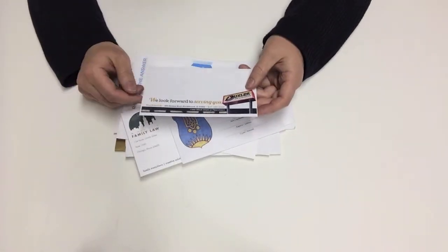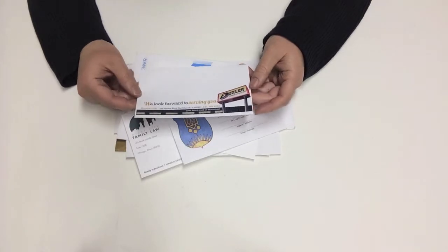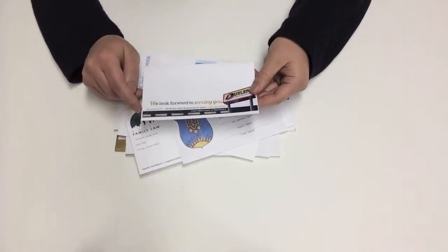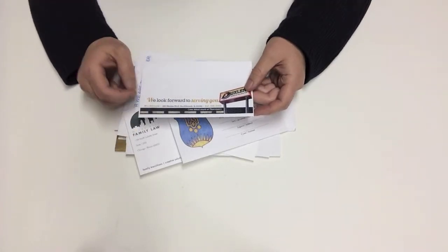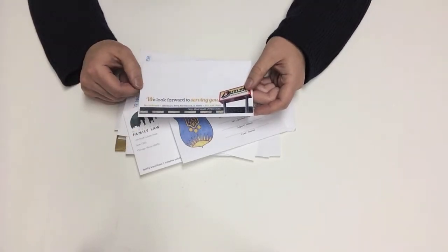We cannot print full bleed on the face of the envelope. We can come very close to the left and right edges, but top and bottom we do need a little bit more margin. We need about one eighth inch at the bottom and about three eighths to one half inch at the top.